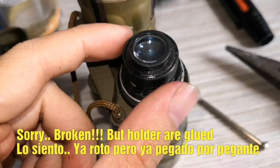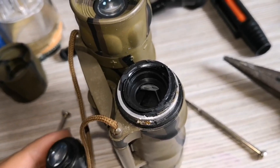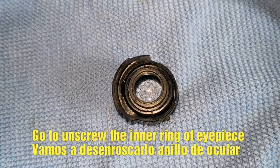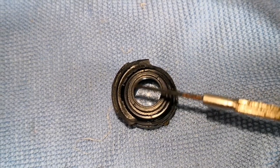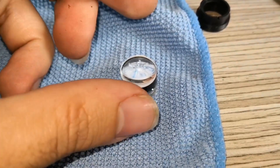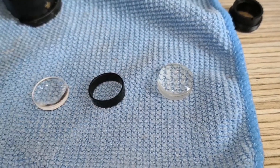I also share some of the tools and materials that you will need for this project, such as a lens wrench, a microfiber cloth, and replacement lenses. With a little bit of patience and some basic tools, you can save money by repairing your binoculars yourself and enjoy using them for many more years to come.